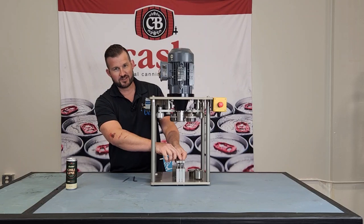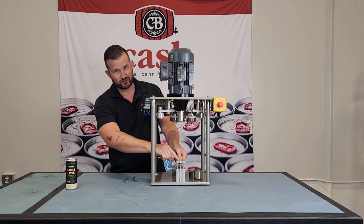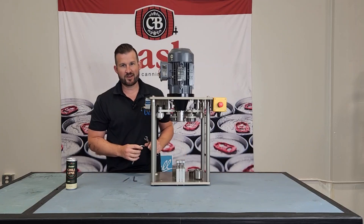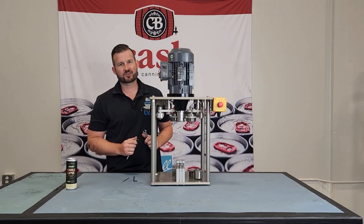If you do notice that things are loose, it's a good idea to take this bolt out and apply some Loctite before tightening things back up. From there, put everything back together. If you're still running into problems, give us a call here on our tech support, and we'll see you next time.